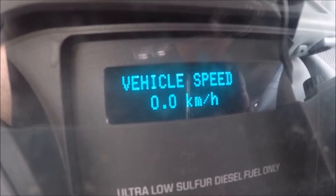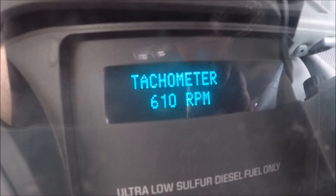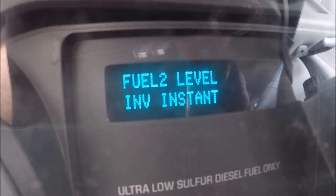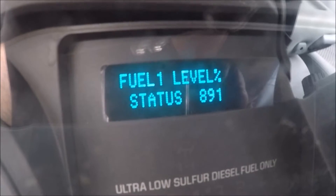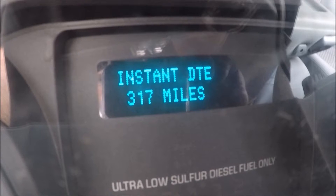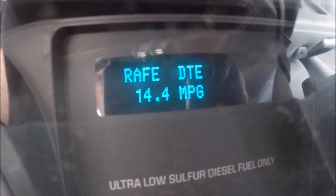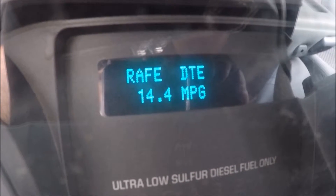There's your speed readout in miles per hour, kilometers per hour, your tachometer, fuel level, and fuel level two — I guess that's if you have a second tank. Then how many miles, and I think that's your average miles per gallon.